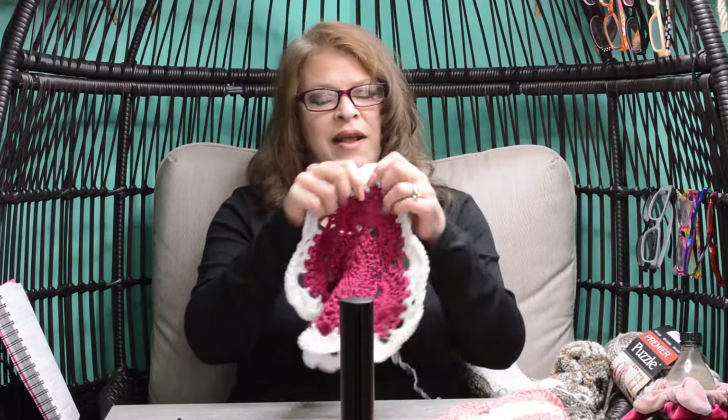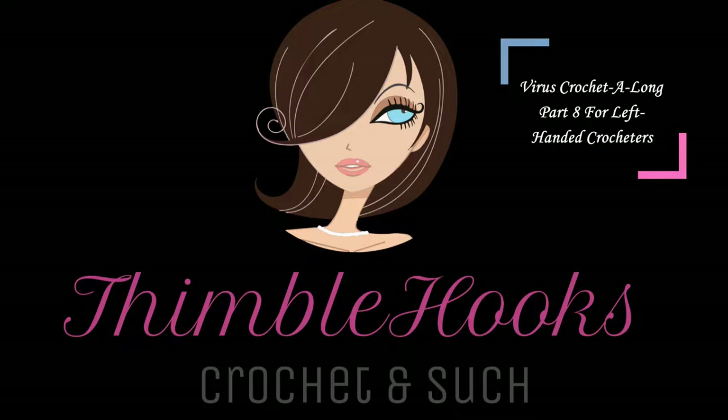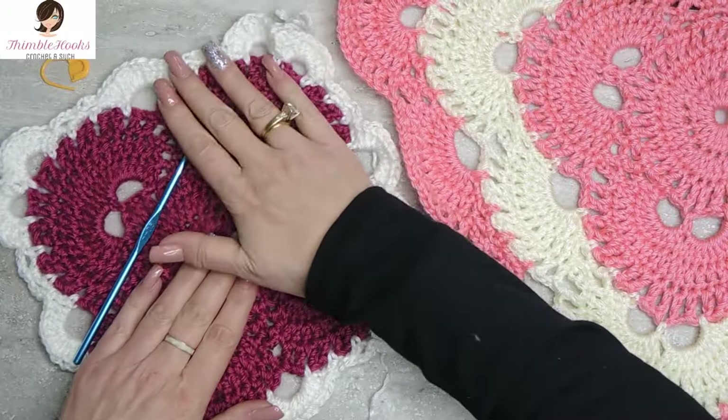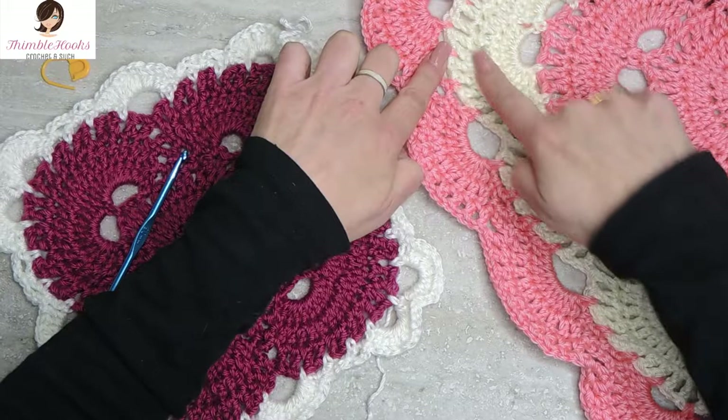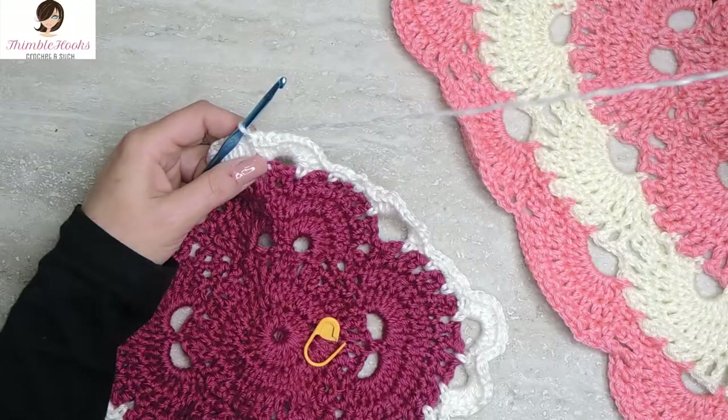Let's make this project left-handed. Welcome to part 8 of my virus blanket tutorial. Ciao friends, Beth of Thimblehooks. We are still working on the cream color right here. Over here it's in white. We're just going to continue on the third round of this four round repeat to complete this in white. So let's get started.